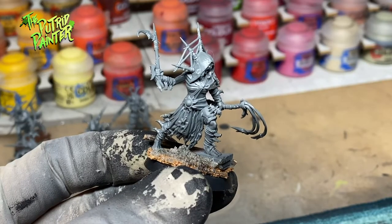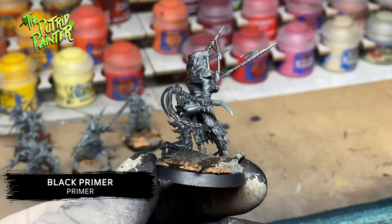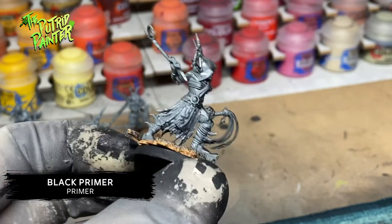I start with priming the model black using an airbrush and Vallejo Black Primer. I make sure the entire model is black, also in the hard to reach places.